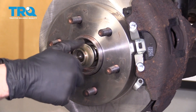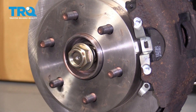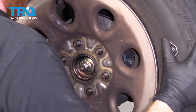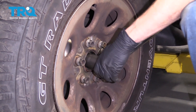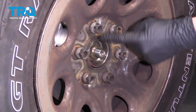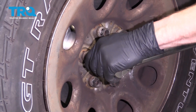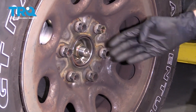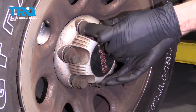Now let's go ahead and put on the axle nut. We're going to tighten this up by hand so it's nice and snug, and then we'll put on the wheel and torque everything down. Now let's start on all of our lug nuts. Let's go ahead and torque this axle nut to 103 foot-pounds. Now we're going to torque our lug nuts to 140 foot-pounds. Now that everything's torqued, let's continue on by putting on our center cover. Go ahead and snug up all of those plastic nuts.